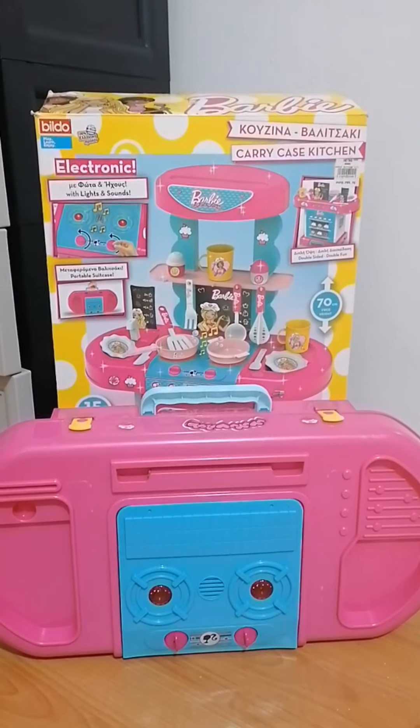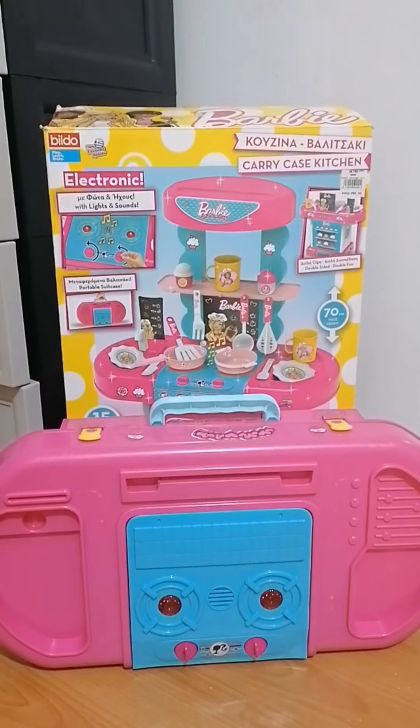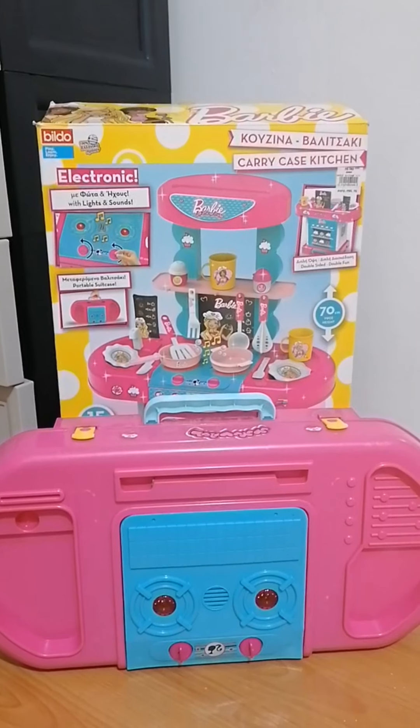We'll show you more of our Barbie stuff. Don't forget to like and subscribe for more videos.